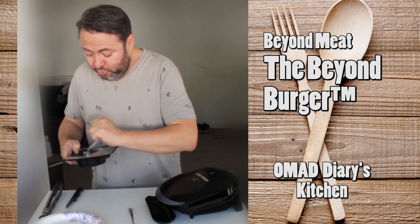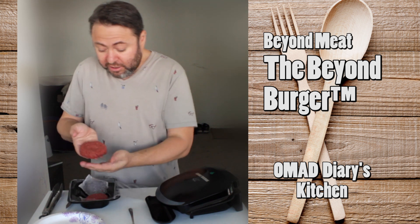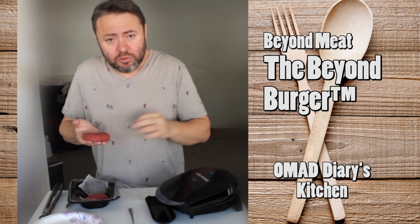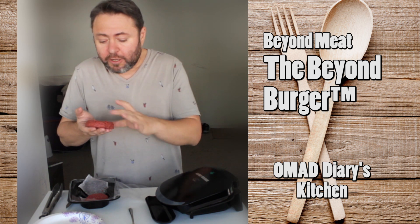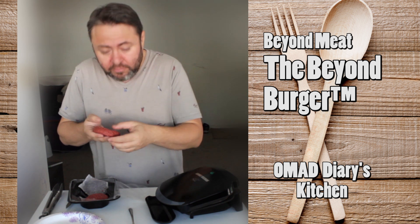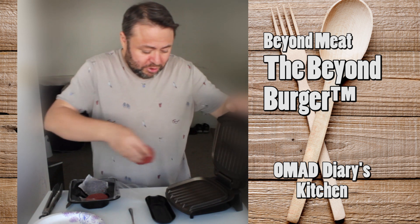Let's take a look — it's unfrozen and it is beautiful. It smells like meat, not a very strong smell, but definitely smells like an animal product — more like a hint of tuna, really. The smell alone is pretty appetizing. Let's put it on.